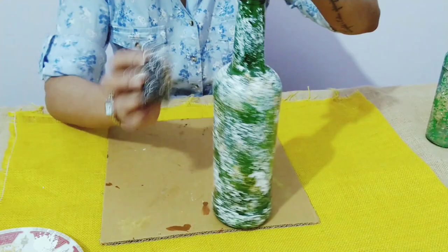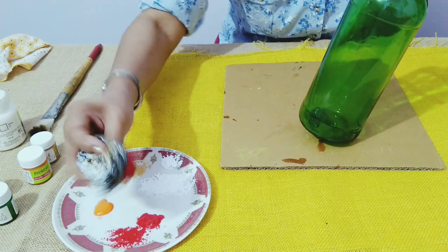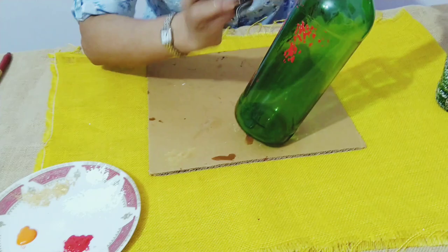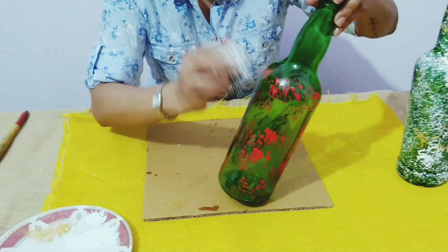Your first party decor bottle is ready! For the second one I'm going to use orange and red. I'll dip in red and twist the scrubber. I've used a green color bottle because I thought if we put it in the garden the green color is going to look nice, but you can use a clear bottle as well.